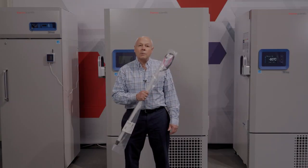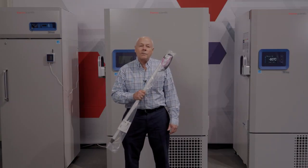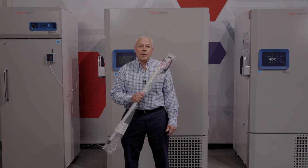Today we're going to show you how to install our new light bar kit for the TSX ultra low temperature freezers. This is a new exciting option that provides a visual indication of alarm conditions on the new TSX units.